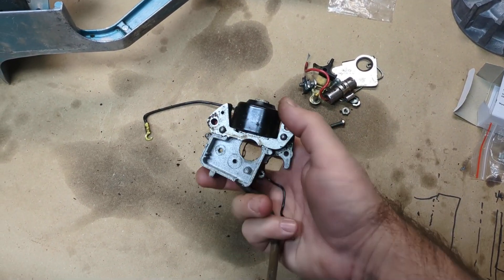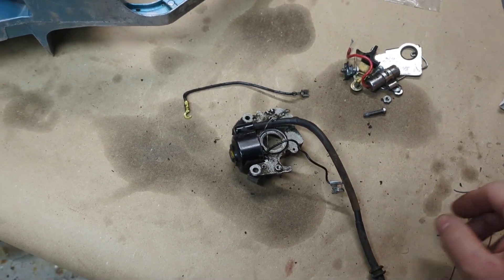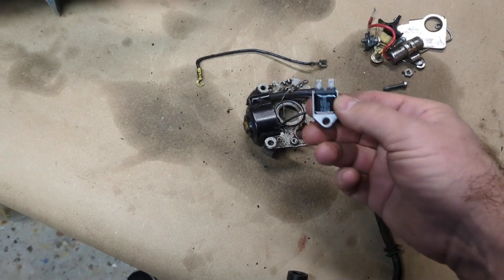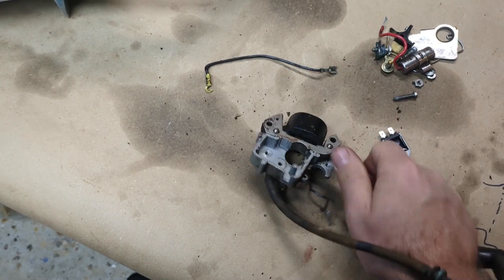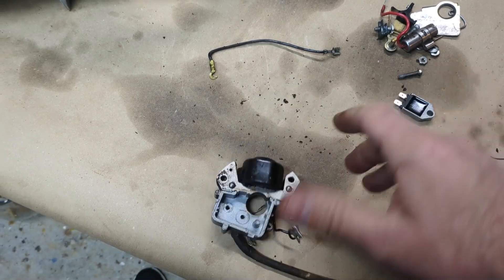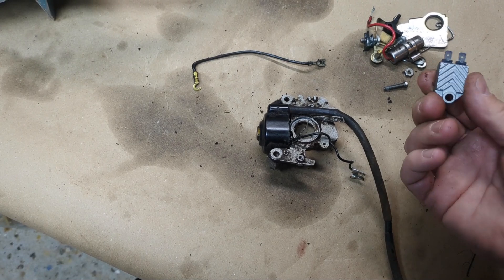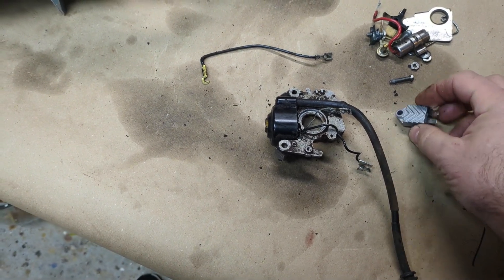Took the condenser and points and everything out of here and just separated those to get them out of the way. Doesn't look like there's going to be any way I can actually mount this just yet. I can't fit it in here — it's just too big and bulky — so I have to figure out if I can actually mount it on this thing or if I have to mount it somewhere else.